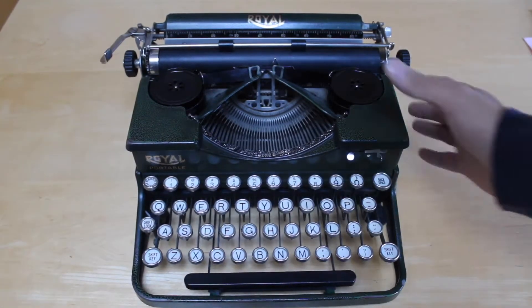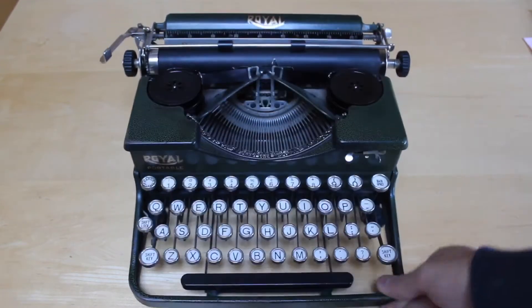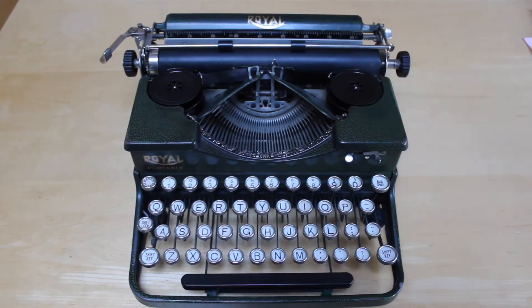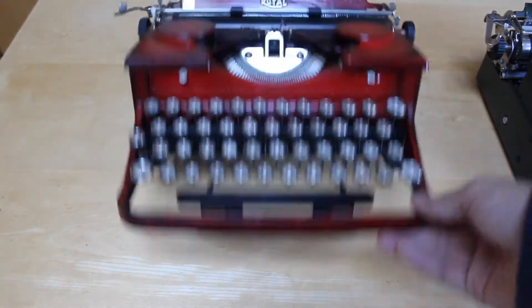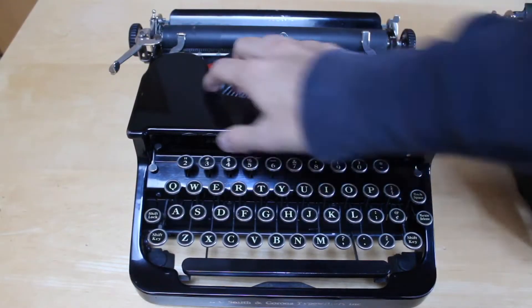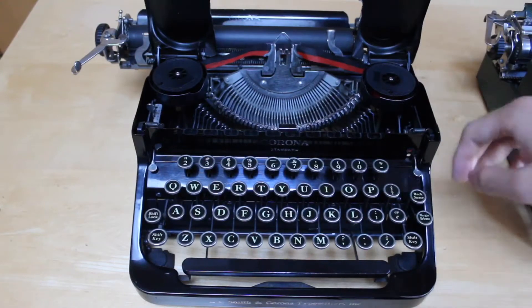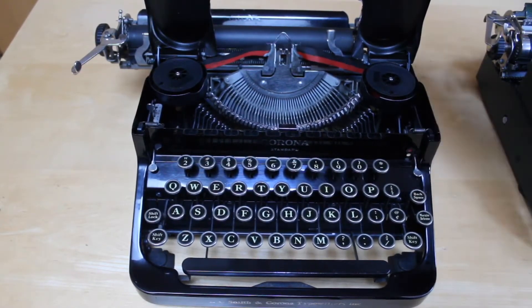In front of me here I have a 1927 Royal Model P. This is a very generic model and it has exposed ribbon spools. A lot of the typewriters you may encounter, like this 1930 Royal Model P, will have some sort of ribbon cover over the top. Some typewriters will have one large ribbon cover that opens up like an engine hood on a car — this is probably one of the most common ways you'll see ribbons covered up inside of a machine.